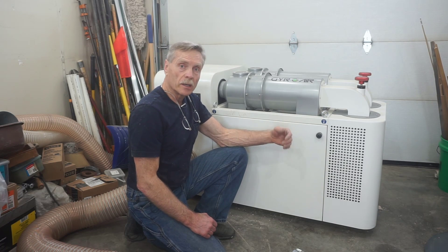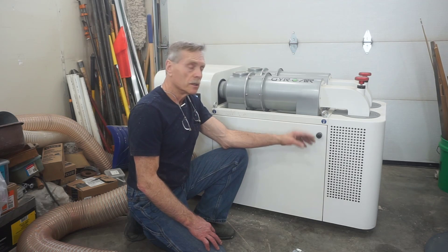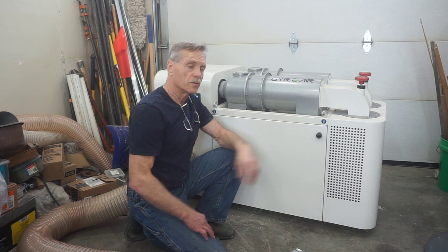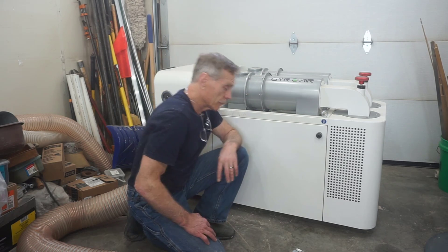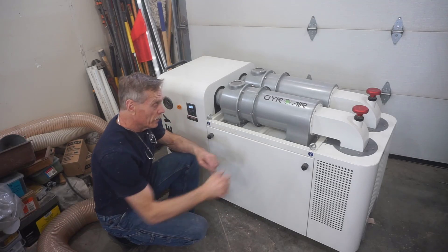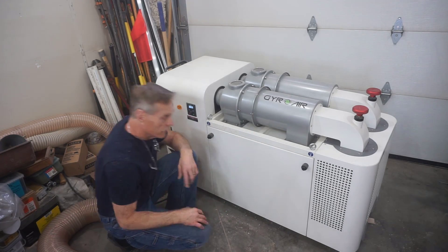With that cleaning process taken care of, which I'll probably do now every few times that I use the machine just to make sure those filters are staying clean and not getting blocked up like they did this time, I'm going to go ahead and open up the hoppers and see what this self-cleaning process pulled out of the filters.